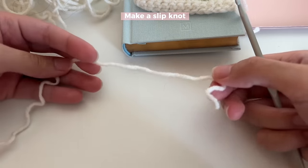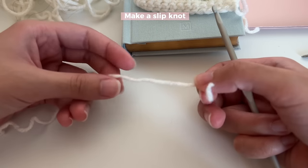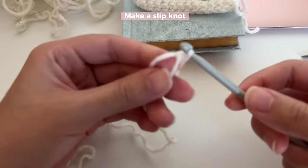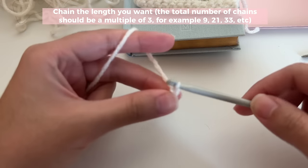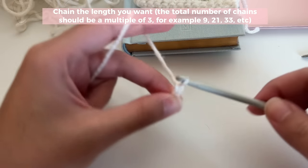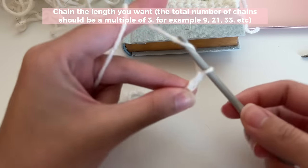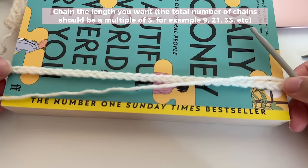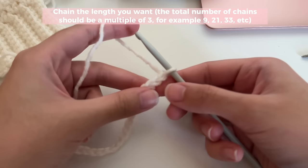Now we're going to get started making a sleeve. The length that you make your chain determines how big your piece is going to be — make it bigger for a laptop or iPad, smaller for an AirPod case, or the size of your book for a book sleeve. Make a slip knot, then chain in multiples of three. A multiple of three is what's in the multiplication table — three times four is 12, so 12 is a multiple of three. Make sure the total number of chains is a multiple of three. I did 33 chains for my book — 33 is a multiple of three because three times 11 is 33.